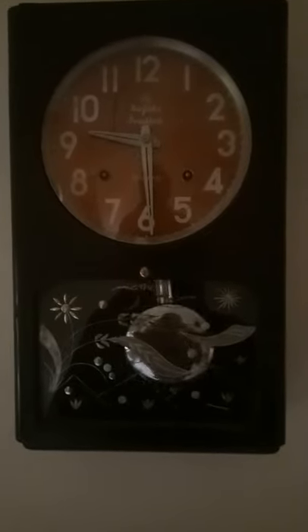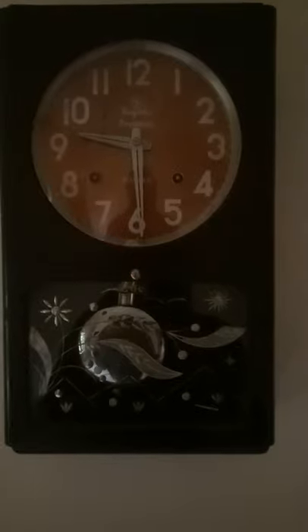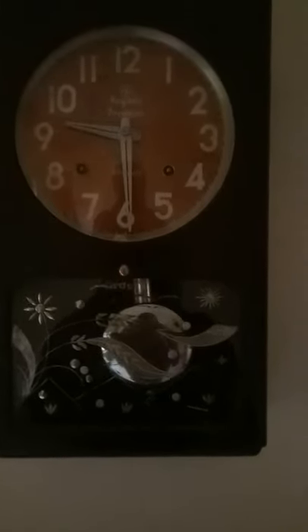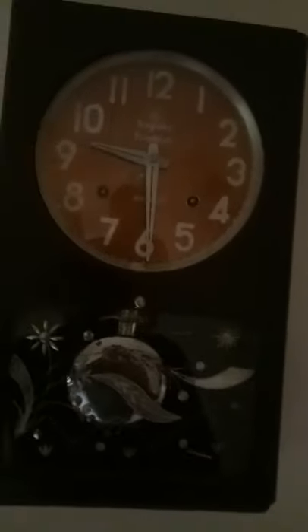Welcome to 'Know Your Answers.' The clock you are seeing in front of you is the mechanical clock of my ex-president — a bim bam clock. It is from around the 1960s, and as you can see, that is the bim bam sound.